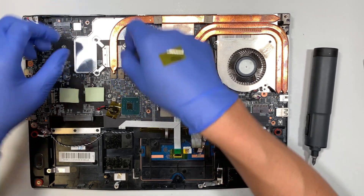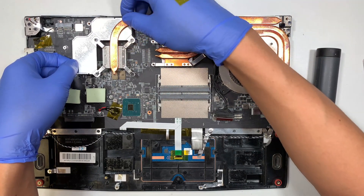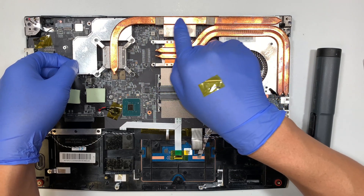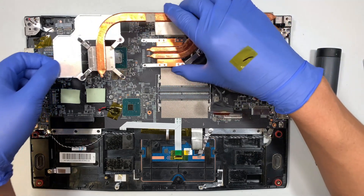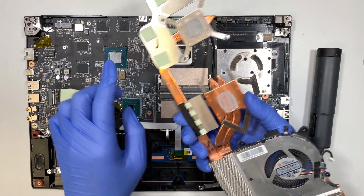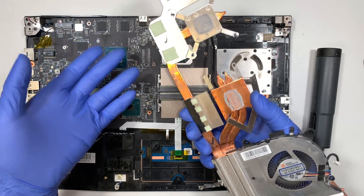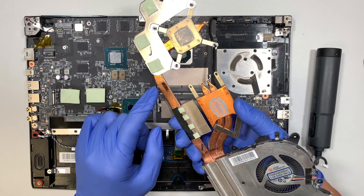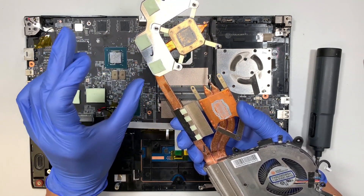Lift the heat sink straight up, applying some pressure but not forcing it all at once because you do not want to bend the copper. The copper has liquid in it, so apply just enough pressure to separate it gradually. The reason is that the thermal pads are still adhered to the motherboard — if you put too much pressure and lift it up at once, you may bend the metal or the copper. Apply just enough force to let the thermal pads separate on their own.